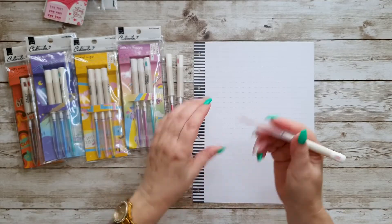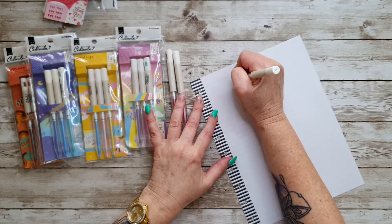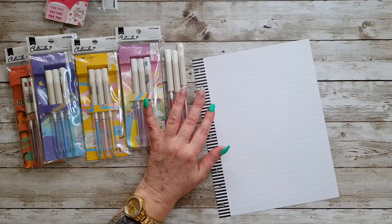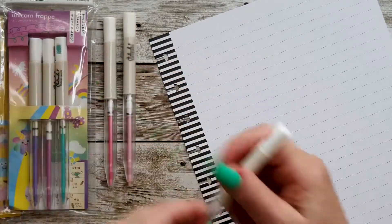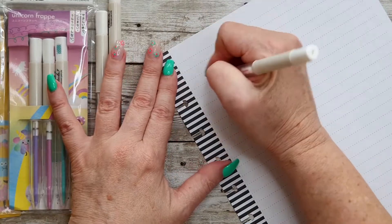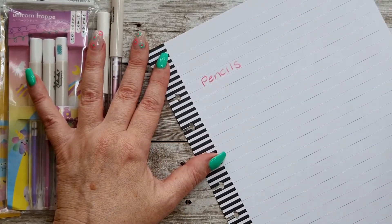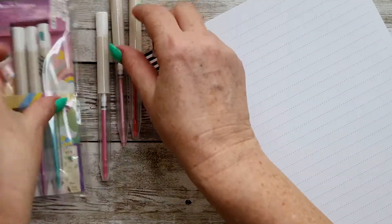I think they're quite cute, so let's have a bit of a test. Oh, they feel nice! I'll zoom in a bit and do a little test — let's write the word 'pencils.' Sorry, boys are playing in the background. They feel really nice, really good. That's the pink set.